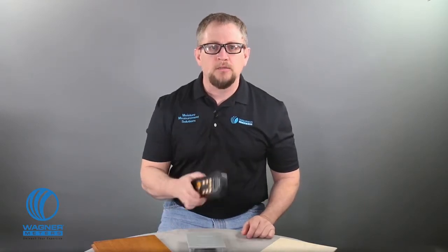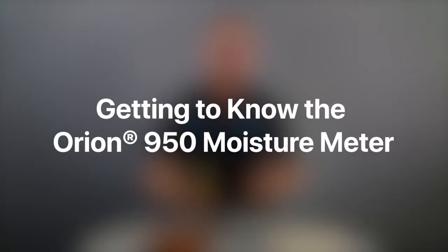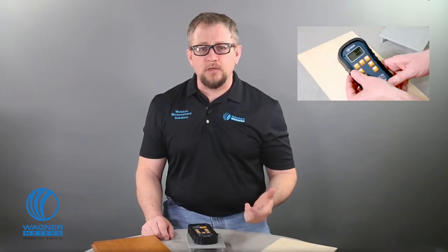The Orion Moisture Meter is advanced technology, superior accuracy, and remarkable versatility in the palm of your hand. Let's take a look at the 950 Smart Meter, the pinnacle of the Orion line. It's a dual-depth data collection moisture meter with thermohygrometer functionality and Bluetooth connectivity to your smart device.